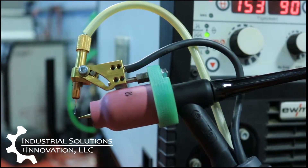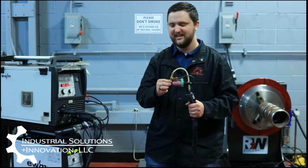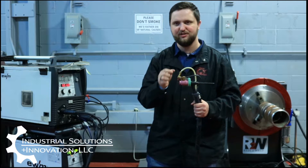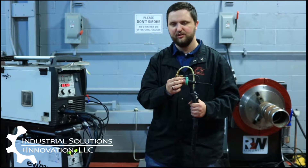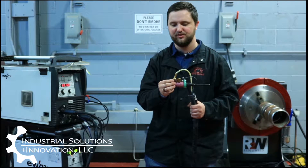Here we have our torch — we're going to show you how this thing works. We have our wire liner coming in through the tip that's actually being fed by the wire feeder, and then we have our power cable that's actually running to this hot wire block so that we can actually power that wire and heat it up before it actually hits the puddle, so we can get our higher deposition rates.